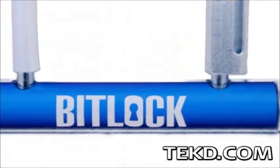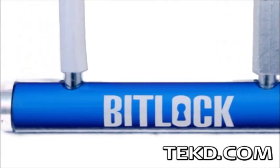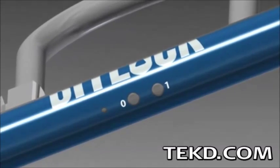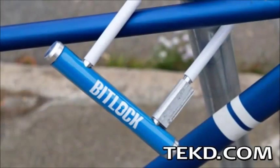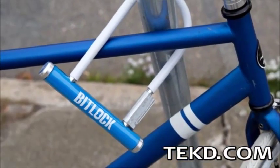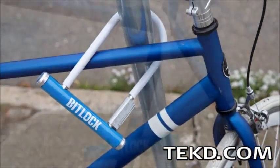BitLock also has you covered if you forget your phone or if your phone runs out of power. On the lock are two buttons, allowing riders a paper fob option from their smartphone app. Users just generate a code, write it down and stash it on their person, and if they need it, enter the sequence to unlock the bike.